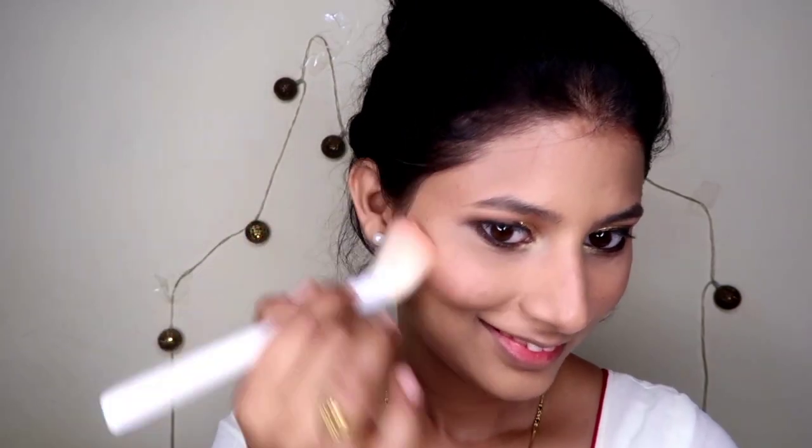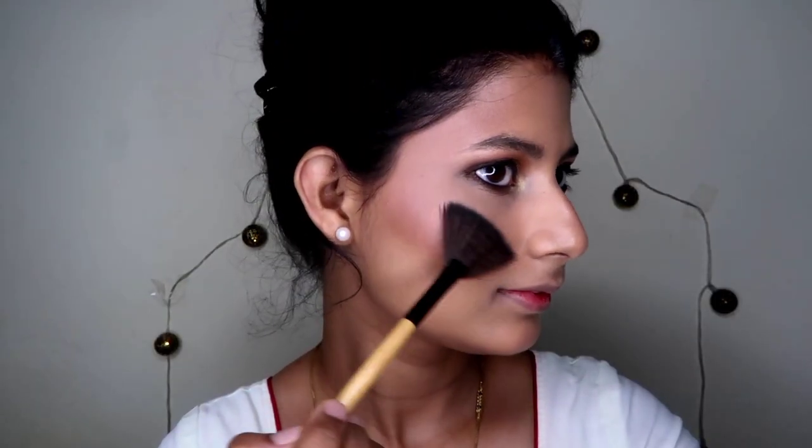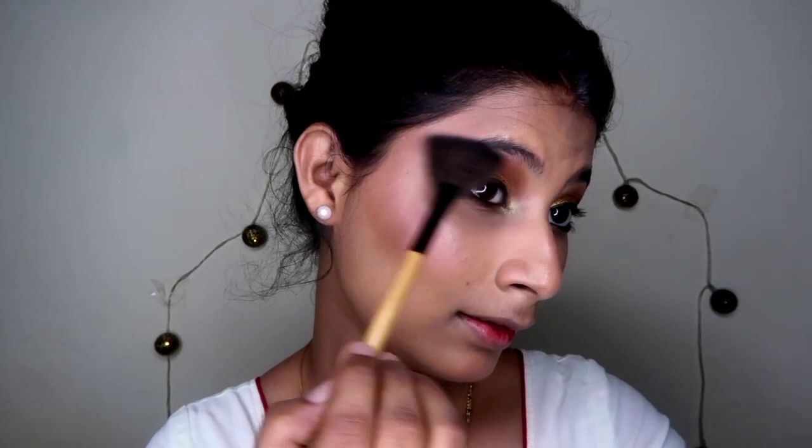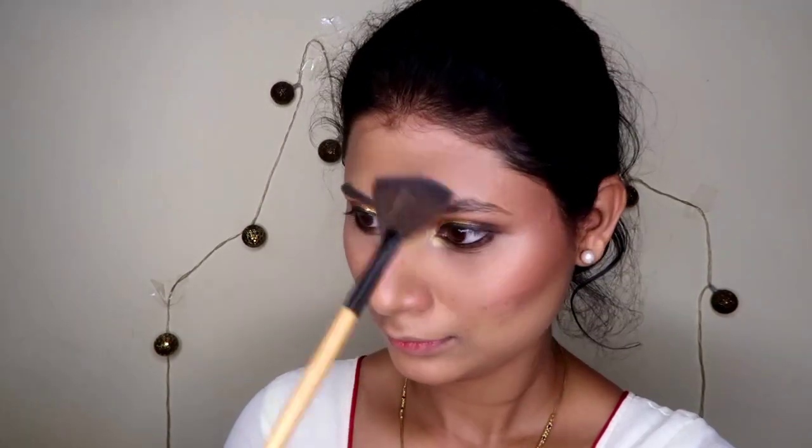For the blush I have used the Makeup Studio shimmer blush palette — it has beautiful pinkish colors. For the highlighter I have used Maybelline Master Chrome highlighter and I am applying it on my cheekbones, nose, forehead, chin, and Cupid's bow.